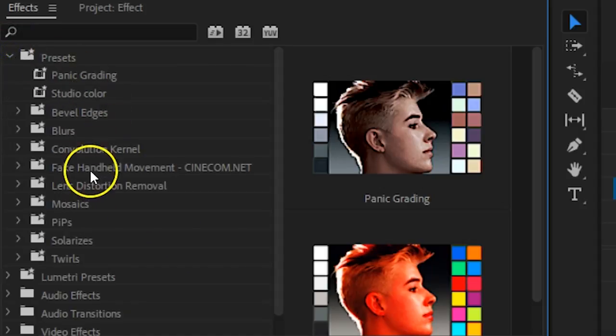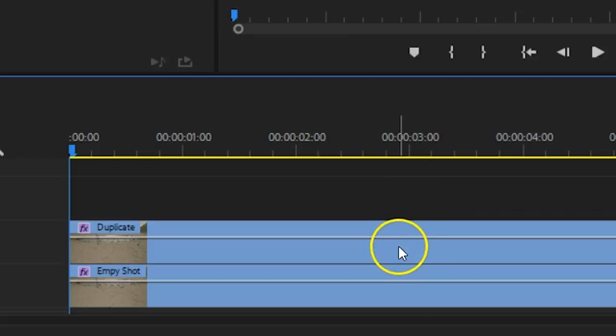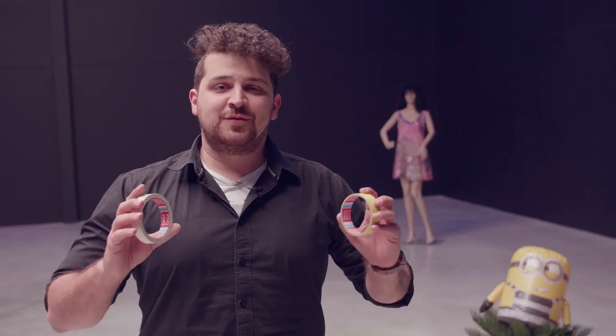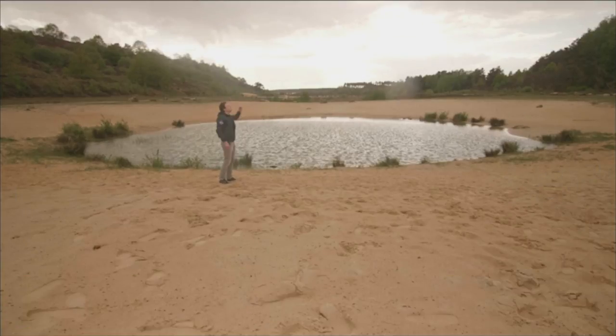We've also added some fake camera movement using a free preset pack you can download from our website — link in the description below. The outside shot works exactly the same: duplicate, rotate, draw your mask. The background comes out better outside because of the flatter lighting. Just play around with your mask so that any trees or bushes come out well. If you want some interaction between your two shots, you can do this with some editing tricks — just make your subject throw something. First, let them throw in front of them, then let them throw above them. In post-production, put your front-throw shot on the bottom and the above-throw shot on top. Do the same handling as before and you get a seamless, perfect effect.